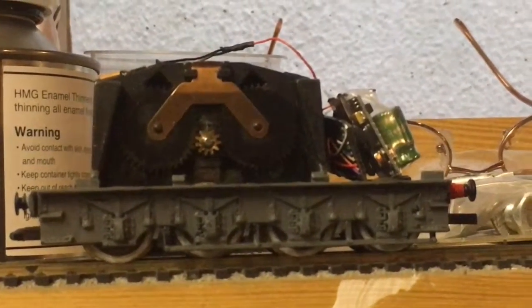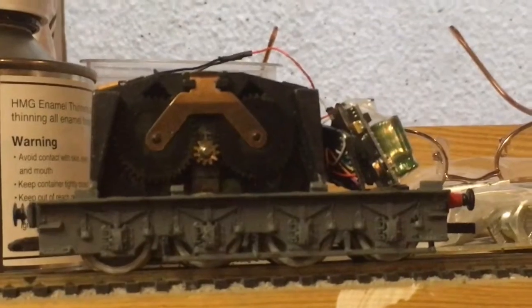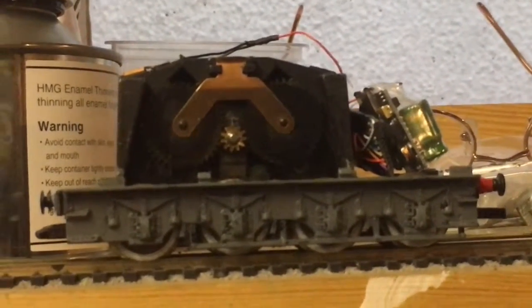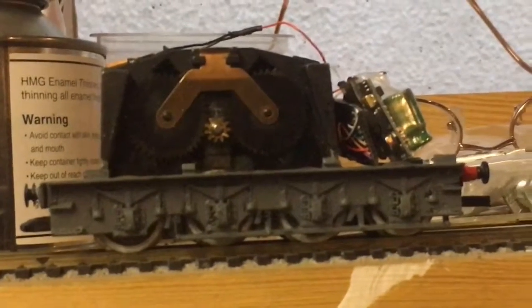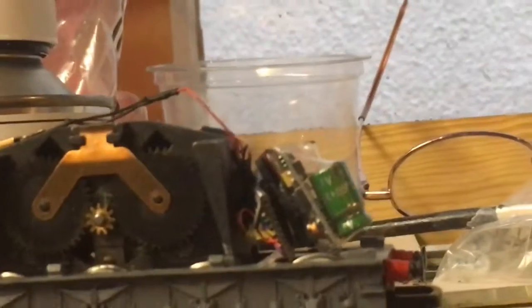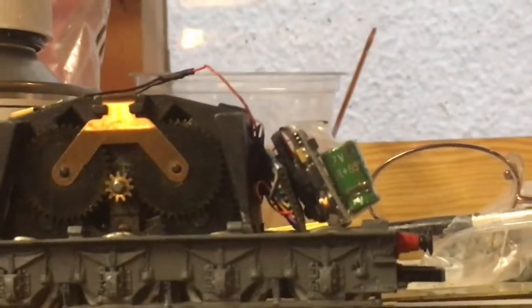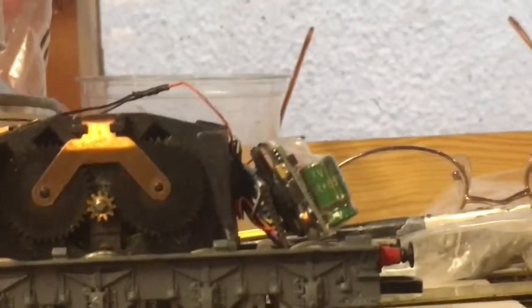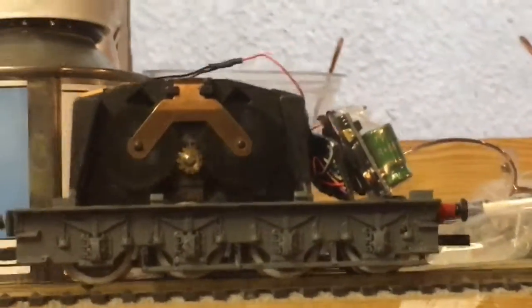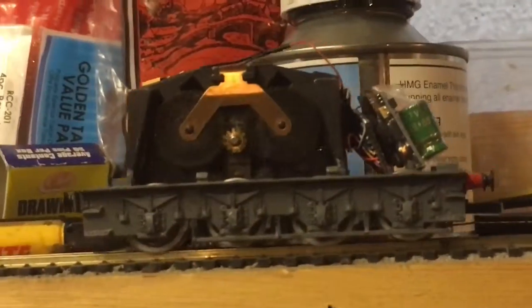I thought I'd video the inside of the tender drive which is going to go in a water tender which I've just resprayed to match the silver jubilee set. It's got some — some people call them a power buffer or stay-alive — on it. It does seem to be running okay at the moment; the slow running is very good on that.